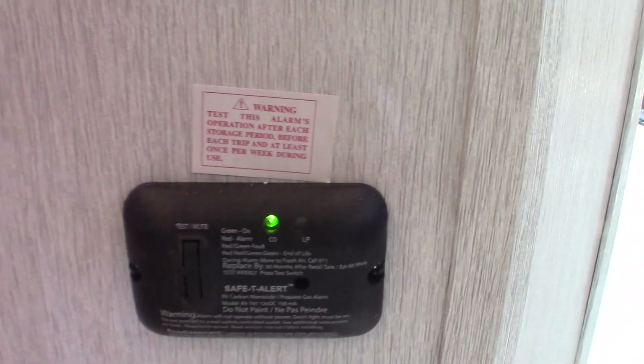This is your carbon monoxide and LP gas detector. It should always be green. If it's not green, get it serviced immediately — it's very important.